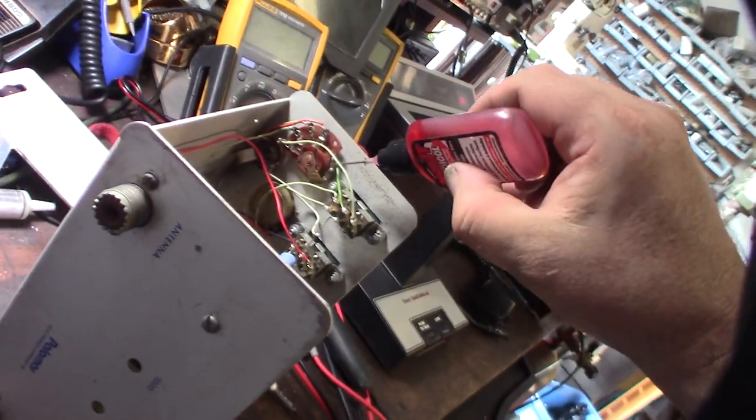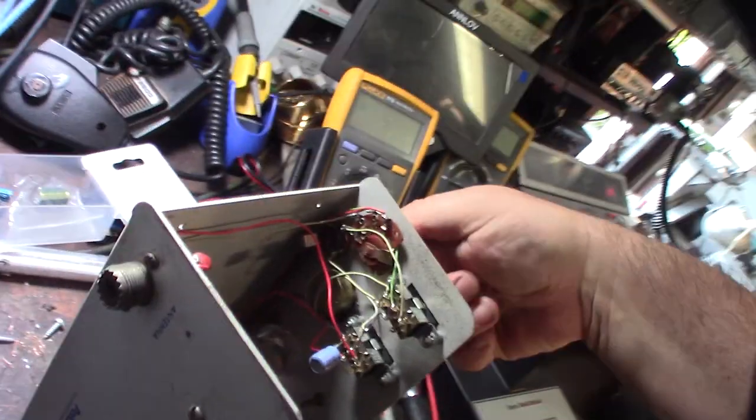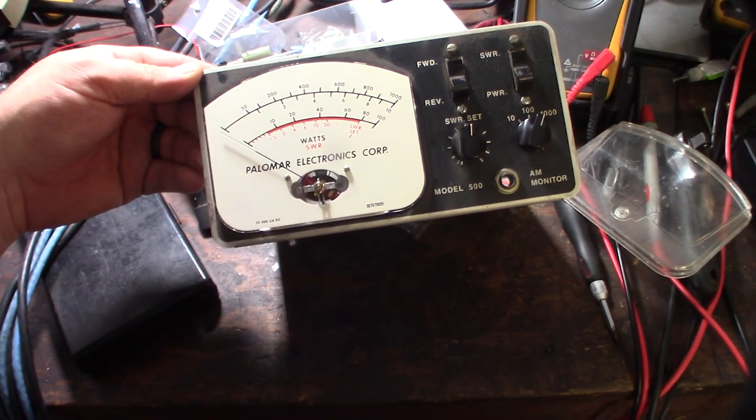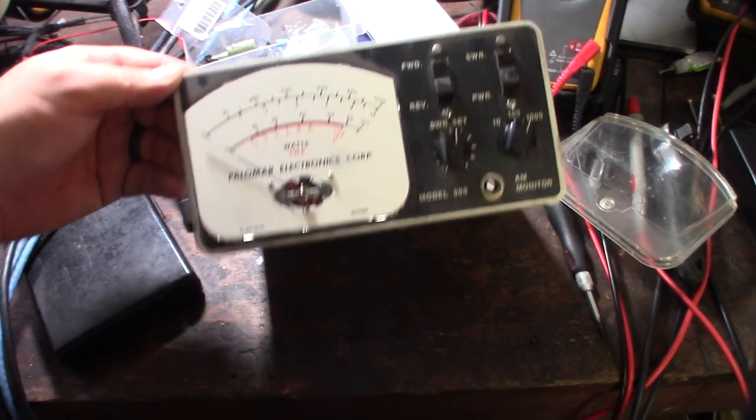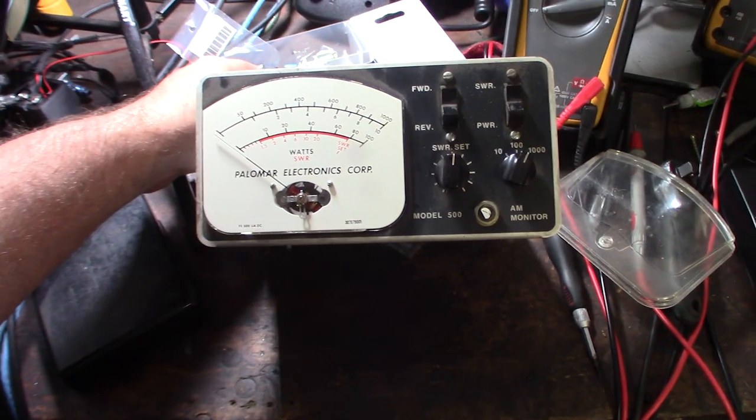Looks like there's an electrical contact in there — get them cleaned up. Clean those contacts. Actually, that looks pretty clean in there — you couldn't tell because the stuff is a little bit yellowed, just slightly, but it looks super clean.